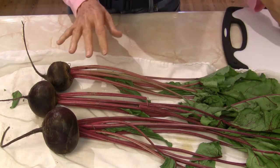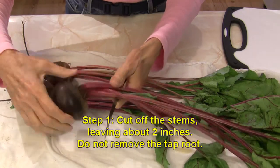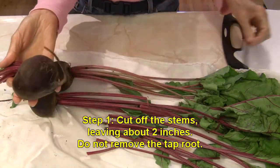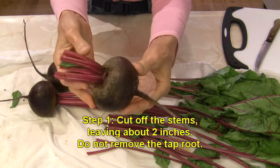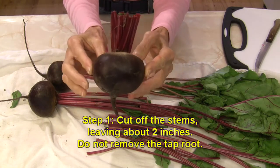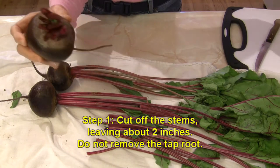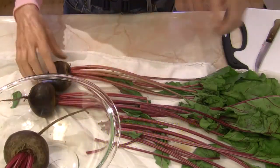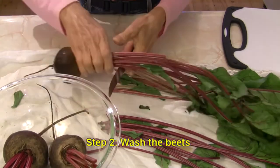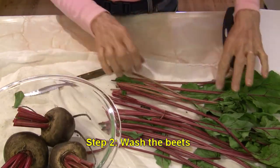They have not been washed yet. What we're going to do is cut off the stems, leaving a couple of inches at the top — I'm just doing this with a knife. I'm going to leave the root on as well. This is probably the biggest beet I'd want to get; you really want ones that are no more than three inches across, and this is about that. I'm going to put them in a bowl and take them to the sink to wash them really well, then we'll go to the stove from there.